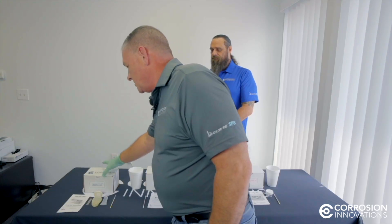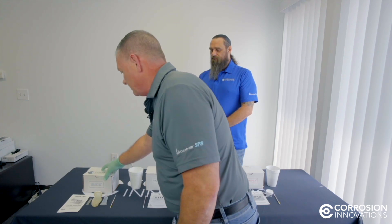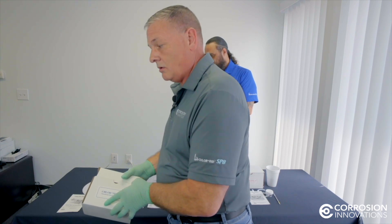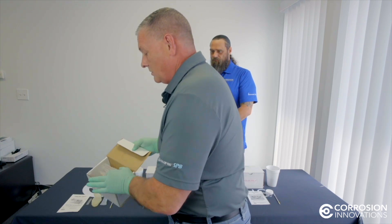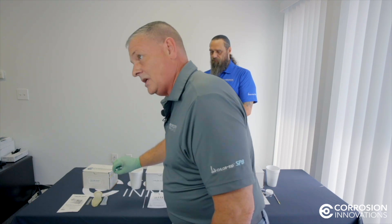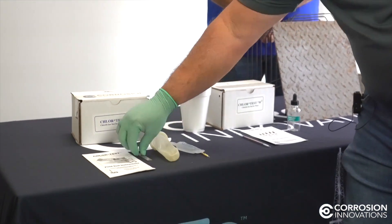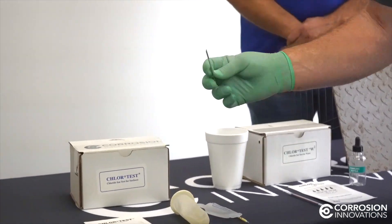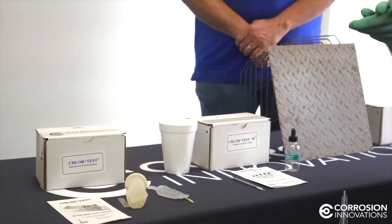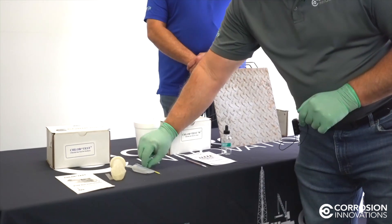This test kit here is our standard Chlor Test Kit for chlorides on steel substrates and steel surfaces. This is our standard five-test kit. We also sell these in bulk kits where we sell you the packets only. The test kit includes the testing tube, the extract material, the sleeve, and this little tool here — it's usually taped to the top of the lid and is used to break the ends off of the tube. I'm wearing gloves; you want to make sure you do not contaminate the tubes. You never touch either end of the tube, so you get a true reading.